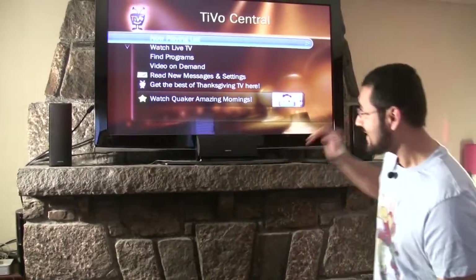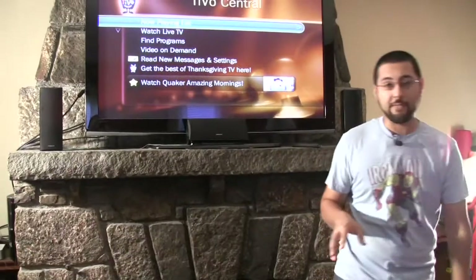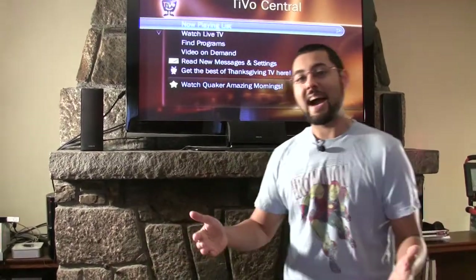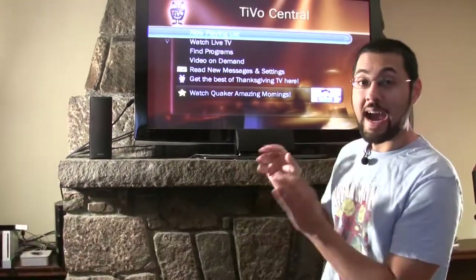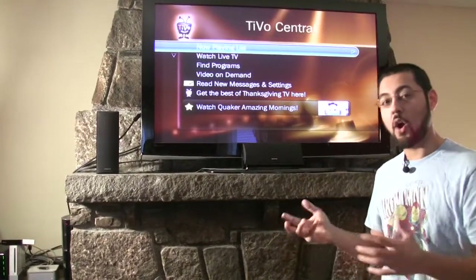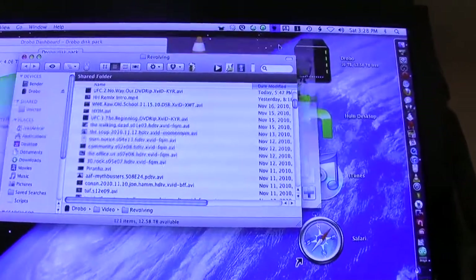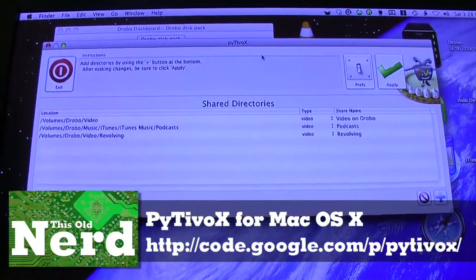The last thing we're going to talk about is TiVo. Using TiVo to access your media server is actually pretty easy — you get a piece of software called PyTiVo and run it on your media server. The reason we're talking about this more than showing you on the TiVo is that if you're not paying the monthly fee you can't access this feature, and I can't spend $20 a month just to show you this for three minutes. Let me show you how to set up PyTiVo so your TiVo can access everything you're sharing.